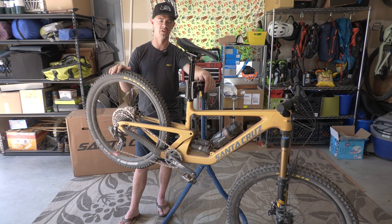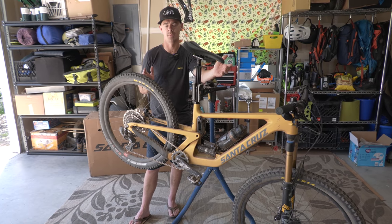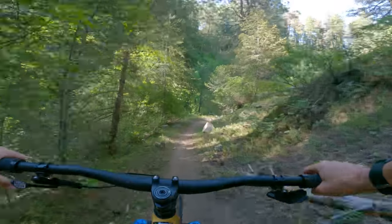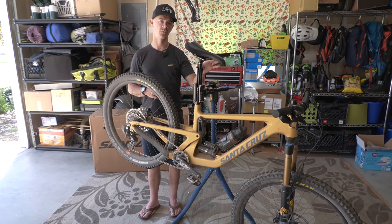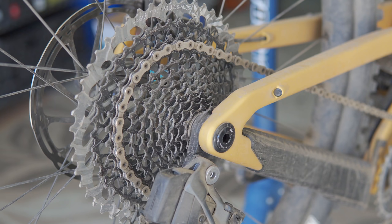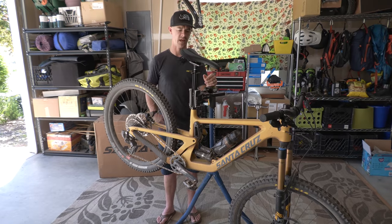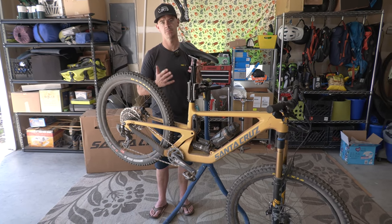Much of the climbing I did today, I'd previously done on a 140mm 29er — a bike that was shorter travel and arguably the best climbing bike I've ever ridden. So moving from that to any bike is going to be a step down. Is the Bronson as good a climber as the best out there? No. I noticed the front end getting a little bit light when it was really steep, and I really had to dig in. I feel like the seat tube angle could be a little bit steeper, but on the flip side, my knees felt great today.